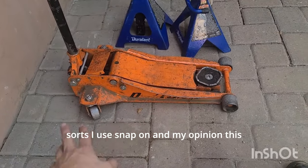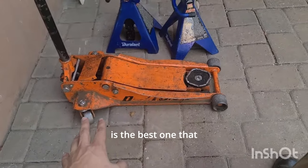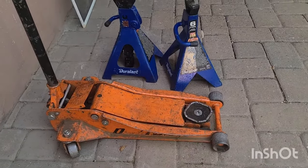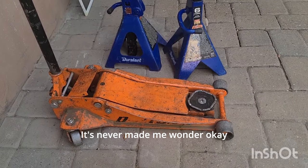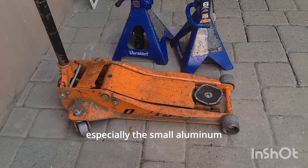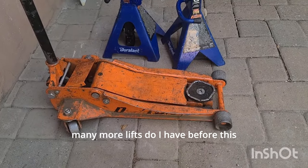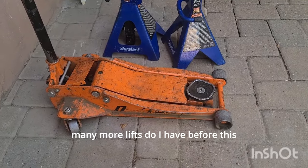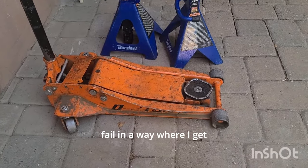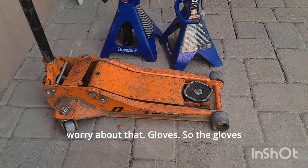I have used the Pittsburgh jacks, Duralast jacks, all the different sorts, and Snap-on. In my opinion, this is the best one I've found. I've lifted probably heavier with it than I should and it's never made me wonder if the jack is going to fail. With the Pittsburgh jacks — especially the small aluminum jacks — I'm always wondering how many more lifts before it fails catastrophically. With this one, I don't really worry about that.